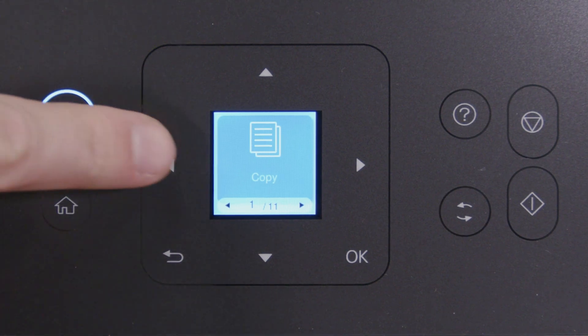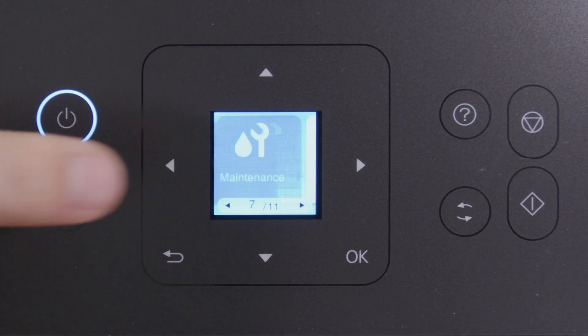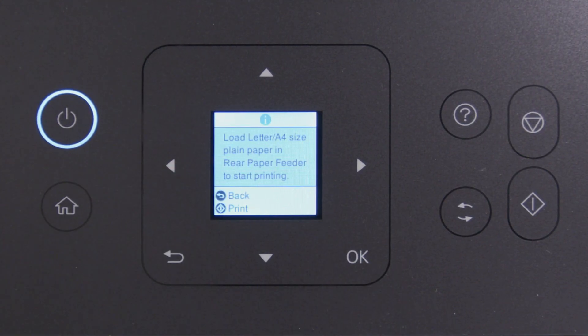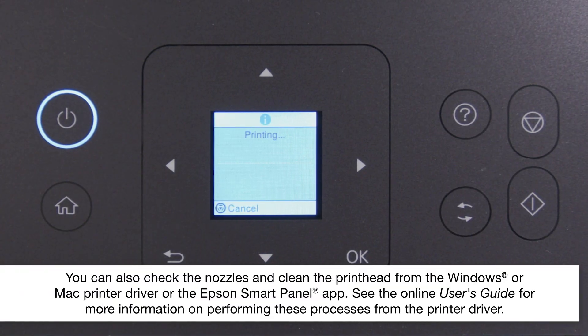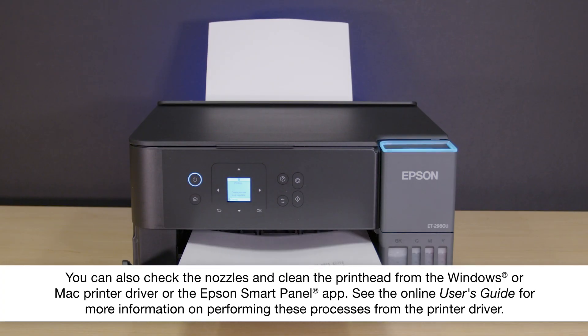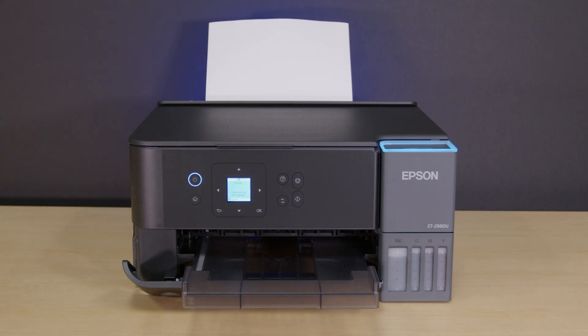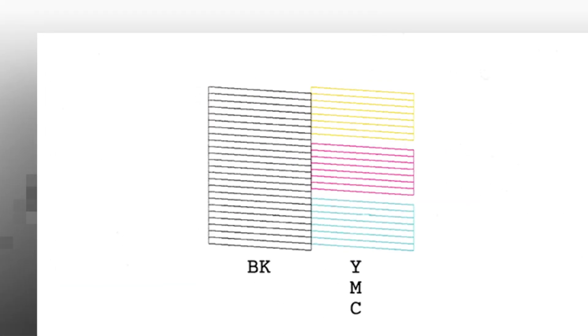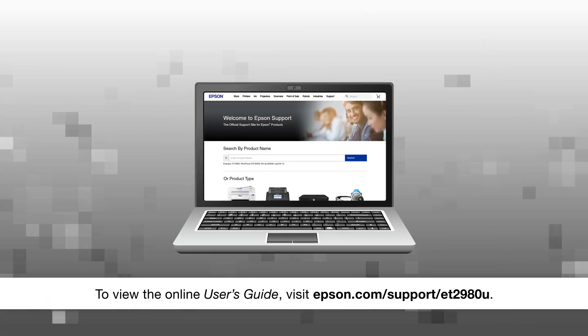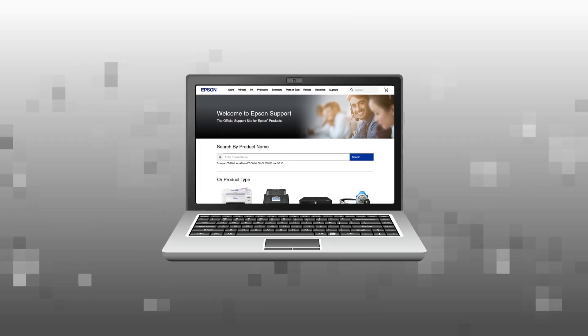Press Home, select Maintenance, then select Nozzle Check. Press Start to print a nozzle check pattern. Check the pattern to see if there are any gaps in the lines. If you don't see any gaps, your printhead isn't clogged and you don't need to watch the other sections in this video. Select No, then see your online user's guide for help if you are still seeing print quality problems.